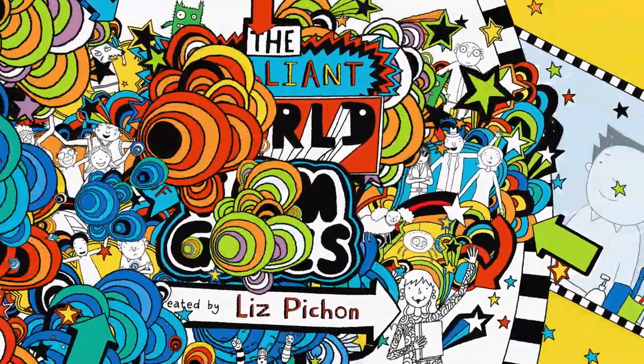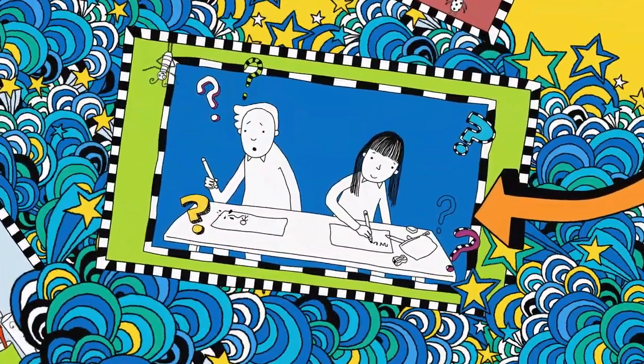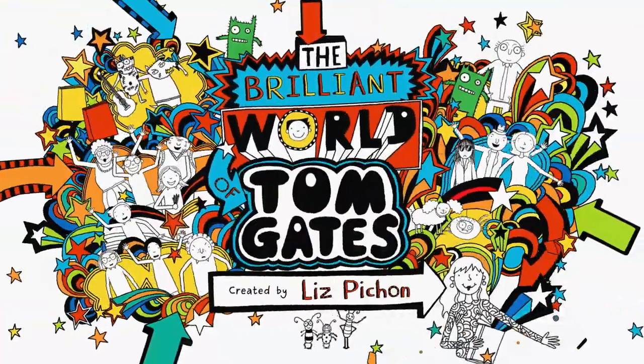In this brilliant show, I try to keep playing for the school photo, play Guess What Happened Next and make your own Tom Gates photo frame. Welcome to my brilliant show.